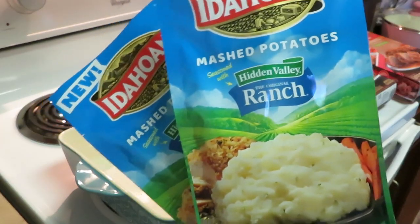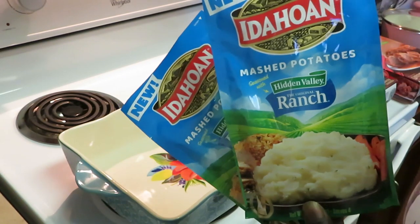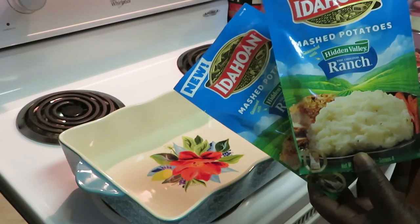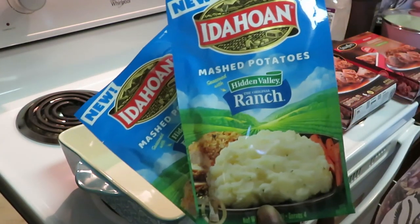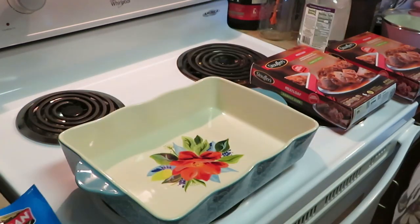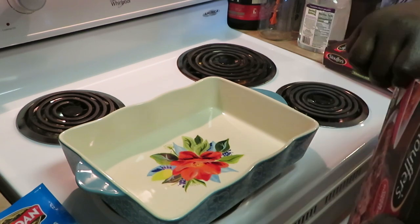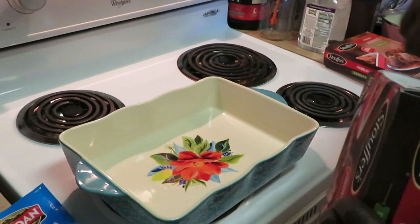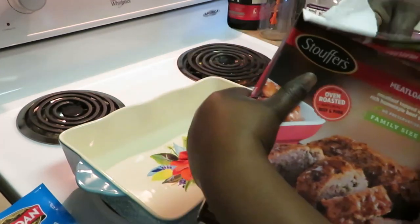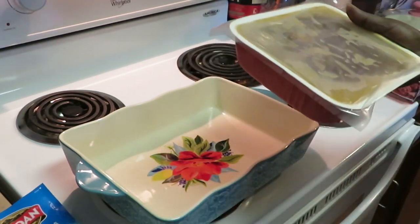I ain't never had ranch potatoes but I think they're gonna be good. Remember, your potatoes gotta come from Idaho — I don't know, anybody can have potatoes but they say they gotta come from Idaho. Anyway, let's get into it — quick and easy. You can also cook this in the microwave but I'm gonna put it in the oven. I like the way it tastes in the oven because it gives it that nice oven-roasted taste. Preheat your oven at 375 — I've already done that.